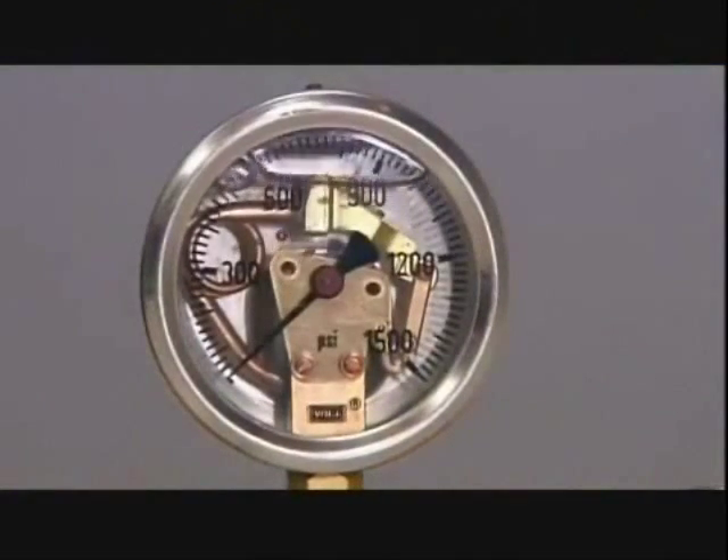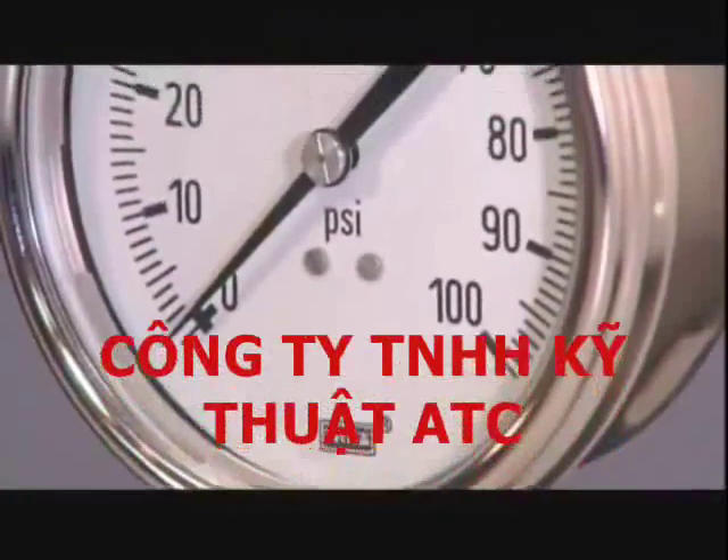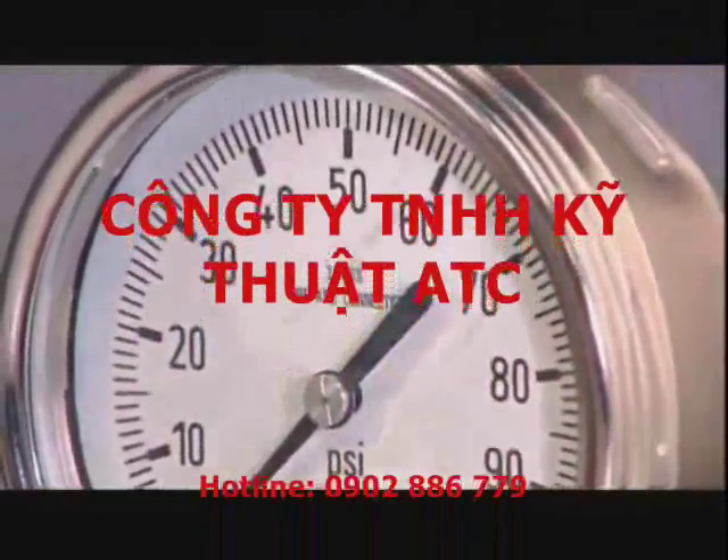Not all gauges are built the same way. As accurate and dependable as a Swiss watch, a trustworthy pressure gauge also has a pretty face.